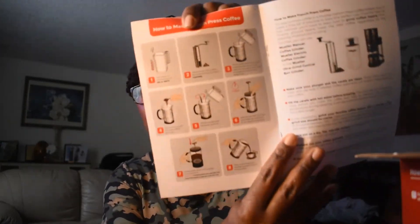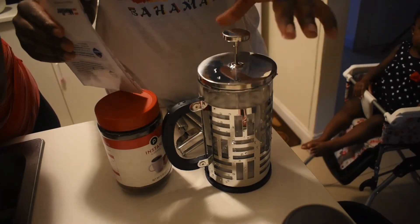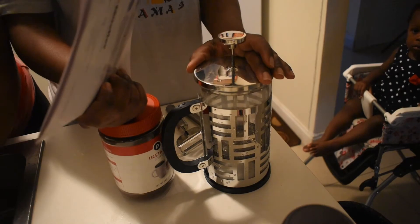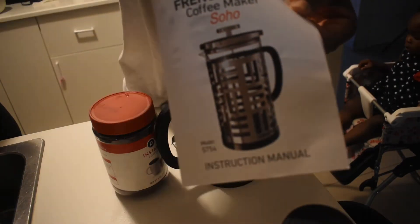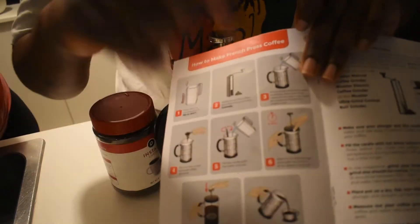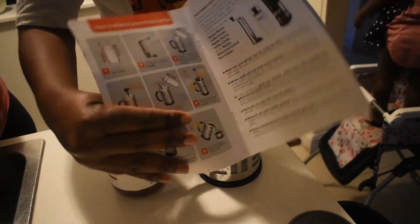I'm going to read it up some more and let you guys know what we should do. So I went ahead and I cleaned up the French press coffee maker. They give you step-by-step instructions of how to do it. Now I'm boiling the hot water and I'm going to be following the steps they instruct me to do.